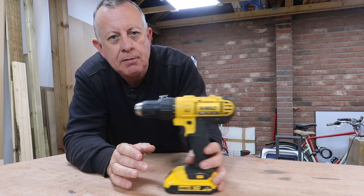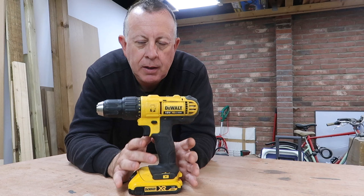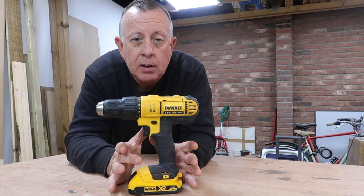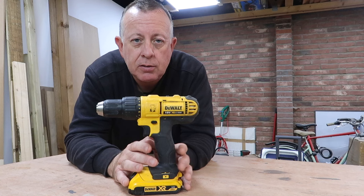This is a DeWalt 18-volt version — more of a high-end cordless drill. I wouldn't necessarily suggest a first-time DIYer purchases something like this, because if you're only going to use it 10 times a year, there are plenty of versions starting at £35–40 that also come with drill bits and screwdriver bits, and will do exactly what you need in your first couple of years of DIY.